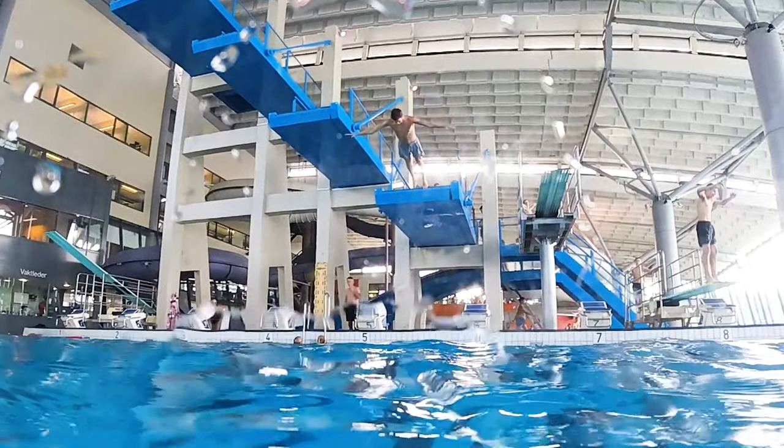Five: as you come under the water, you may want to blow gently out through the nose so you don't get water up your nose — that's also a bit unpleasant. Six: swim back up to the surface and get out of the way so the person jumping after you doesn't jump on you.